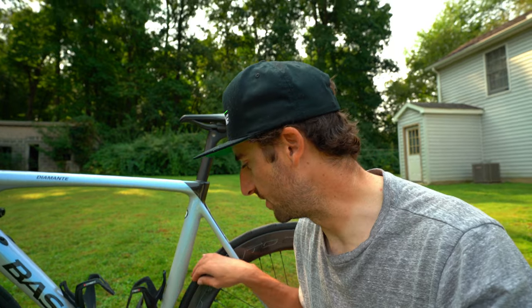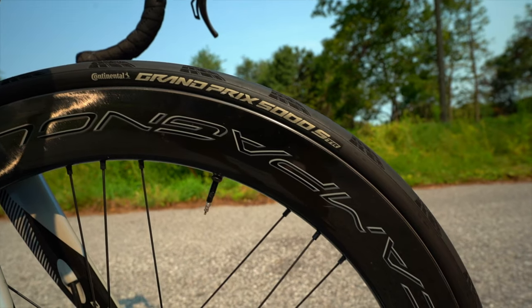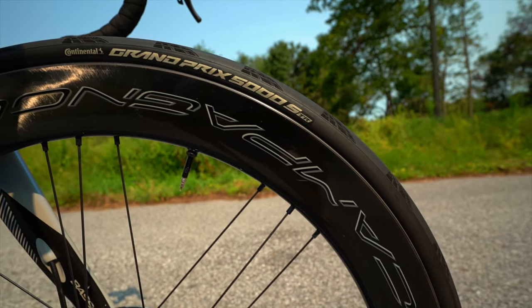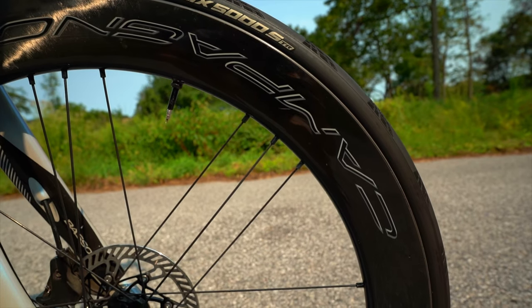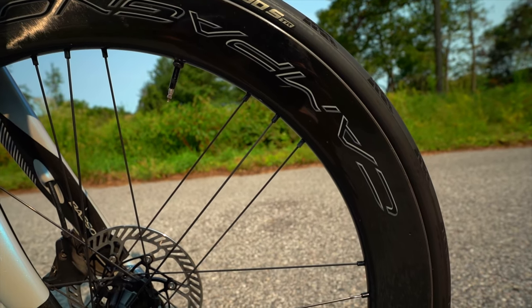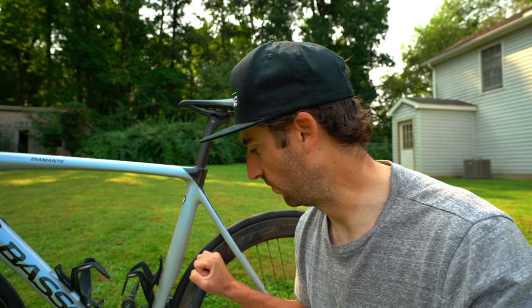The tires we're running are the new Continental 5000 STRs, set up tubeless. I actually really like them compared to the old Continental 5000s — they're a little bit more supple, a little bit softer, but they still are bombproof. Love the tires, love the Continental sponsorship.